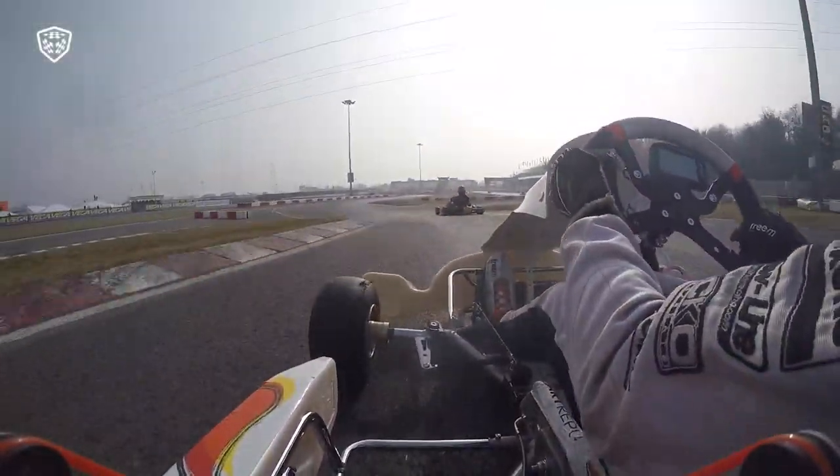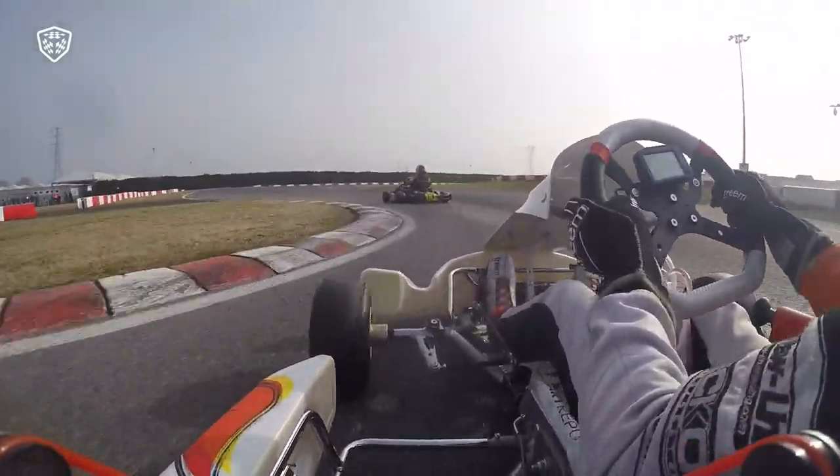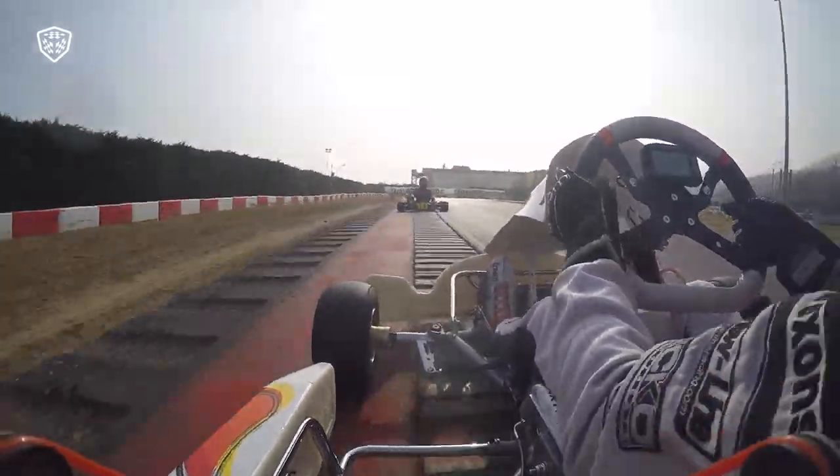Flat out through the flowing sweeper and up towards Turn 6. You need to be brave and commit here, as you're travelling through the left at 80km an hour. You'll save time with a dash of throttle in between 6 and 7, but you must come off the power.